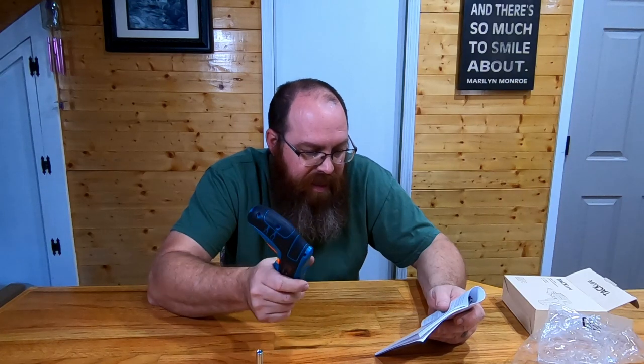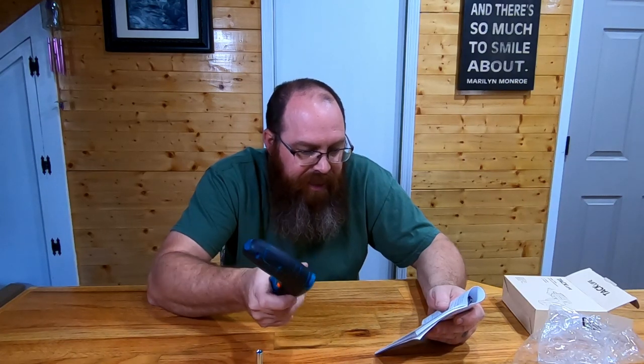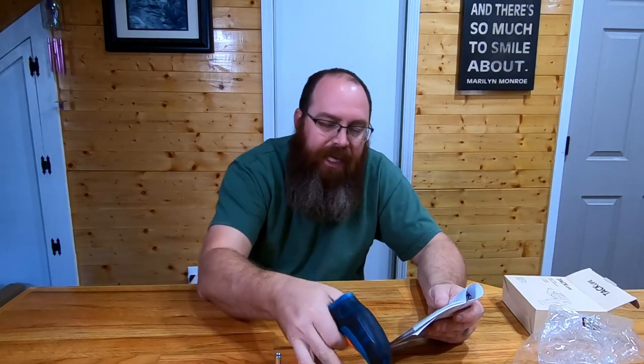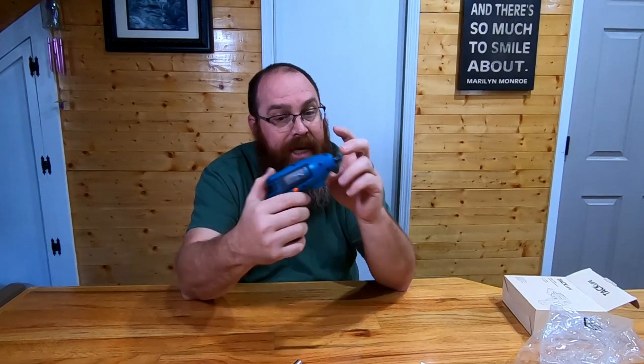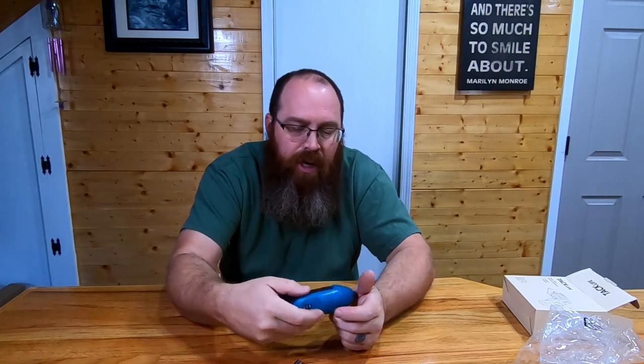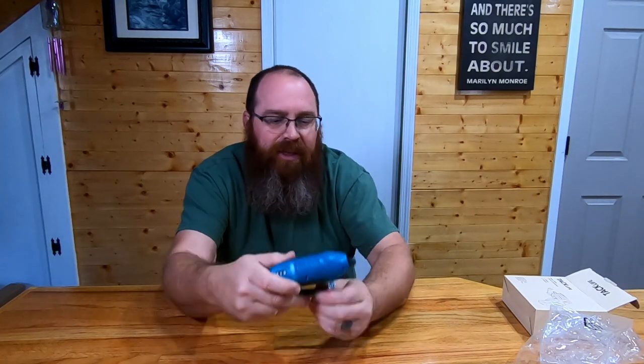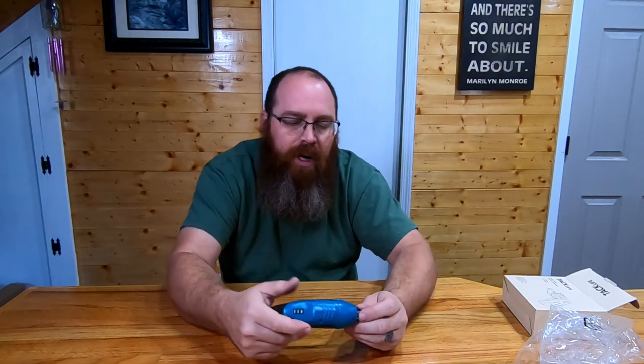It has a 1500 milliamp-hour battery, charging time takes about three hours, it's 3.6 volts, and it is a lithium-ion battery. It only takes a five-volt charger, two amps or less, in order to charge through here. As small as it is, you can stick it in a drawer along with this kit and pretty much do anything around the house.